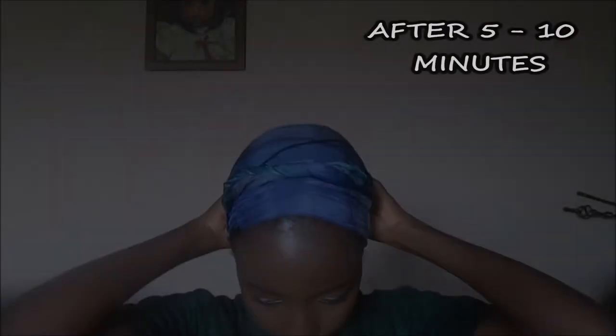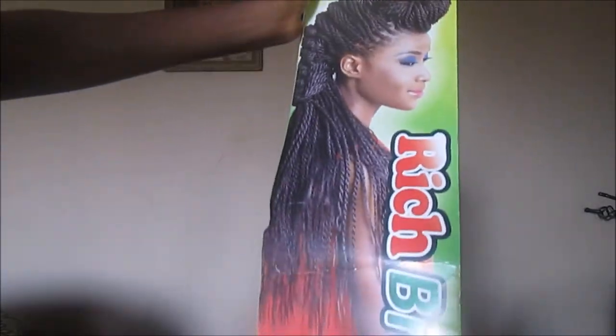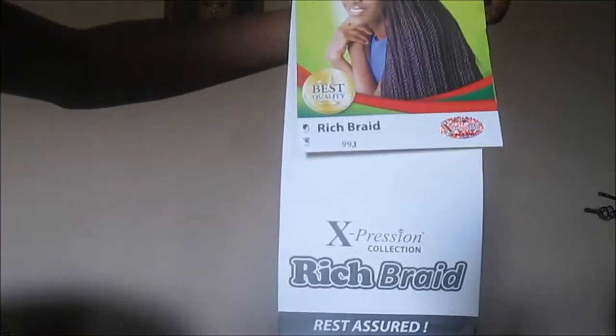I kept it down for like five to ten minutes and then tried to smoothen all the hair. Then I used my pre-braided Expression Rich braid hair — I just braided a very tiny section of the hair.